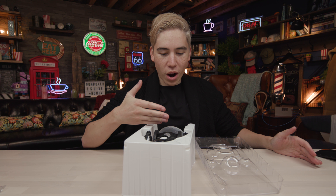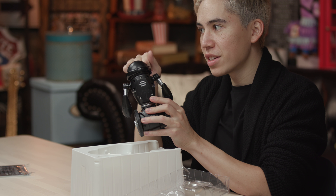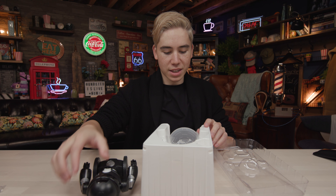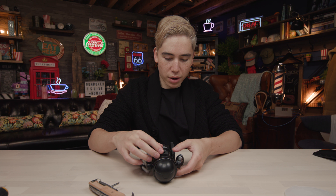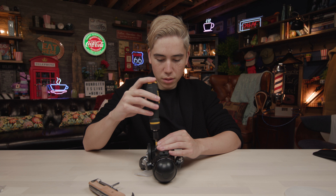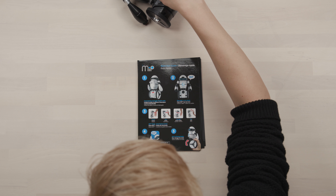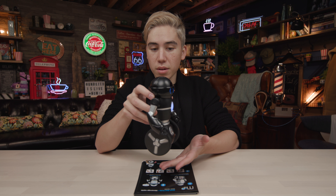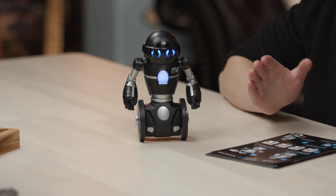We're finally into the MIP WowWee robot. In terms of build quality, it's a dense plastic — pretty good. It doesn't balance without any batteries in it. It also comes with a base plate and a stand for it. You insert all four batteries into the backpack of the robot, slide it back in, and screw it back in. Welcome to your MIP quick start guide. One thing you need to do is turn it on, then place MIP on its wheels.